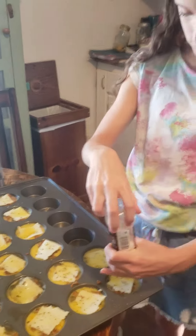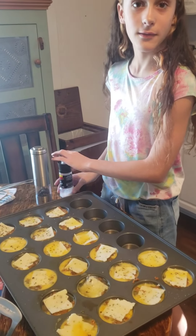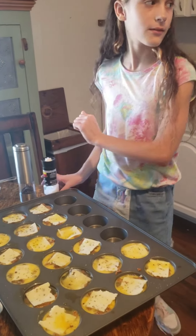Now they are ready for the oven — 400 degrees for about 25 to 30 minutes.